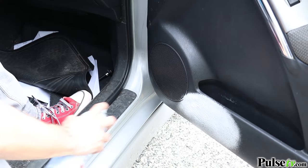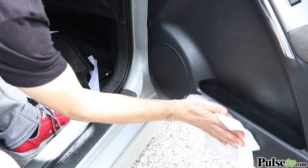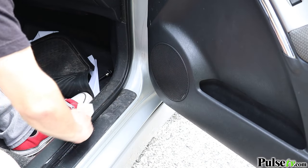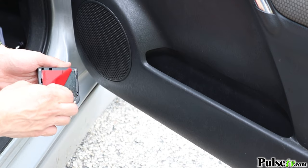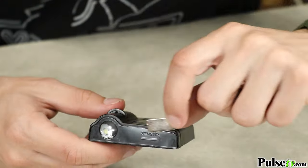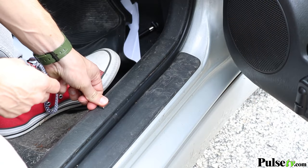Now decide where on the bottom of your car door you'd like to mount the unit. Make sure you clean that area free of dirt. Now you're ready to remove the red backing and apply it to the door. Next, line up the magnet to the sensor, then remove the backing and stick the magnet to the doorstep.